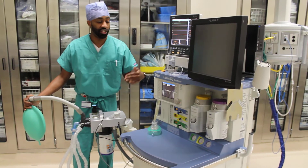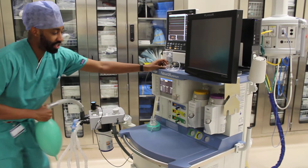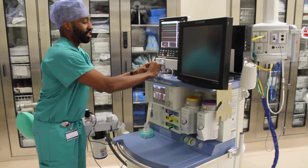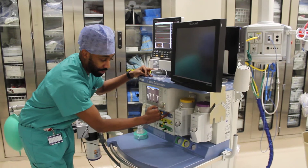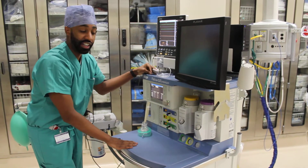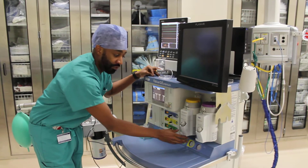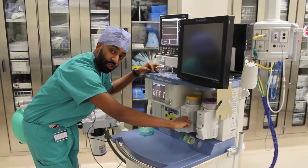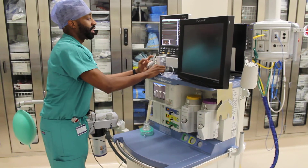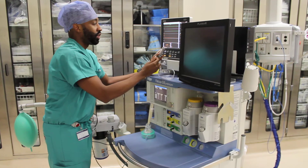That is enough to start the machine to run through its entire leak and compliance test. At this point this is a great time to check everything else — your monitors, your cylinder pressures here, and your pipeline pressures here — to make sure they are at the appropriate values. We can look into our anesthesia agent to make sure it is full, intact, secure, and that our refill knob is closed all the way down. We can look at our monitor and see that we have our pulse ox reading coming up as well as our CO2.